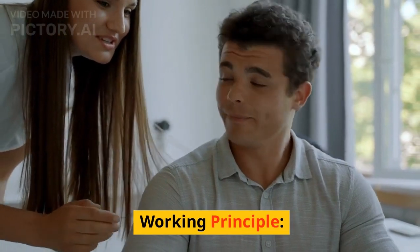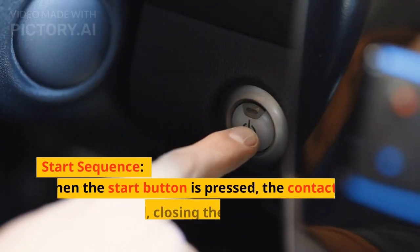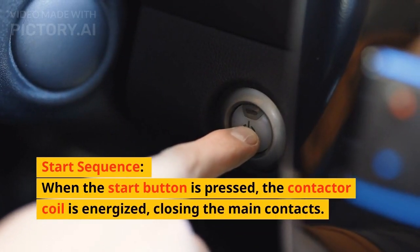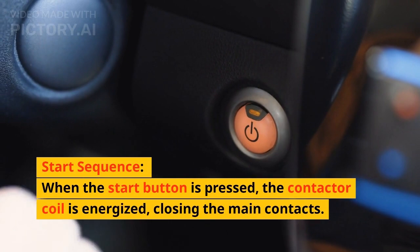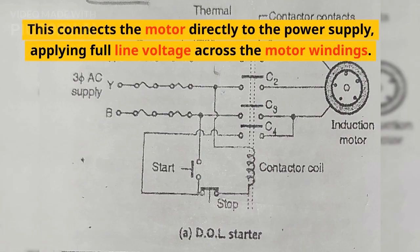The working principle of a DOL starter is straightforward. Start sequence: when the start button is pressed, the contactor coil is energized, closing the main contacts. This connects the motor directly to the power supply, applying full-line voltage across the motor windings.